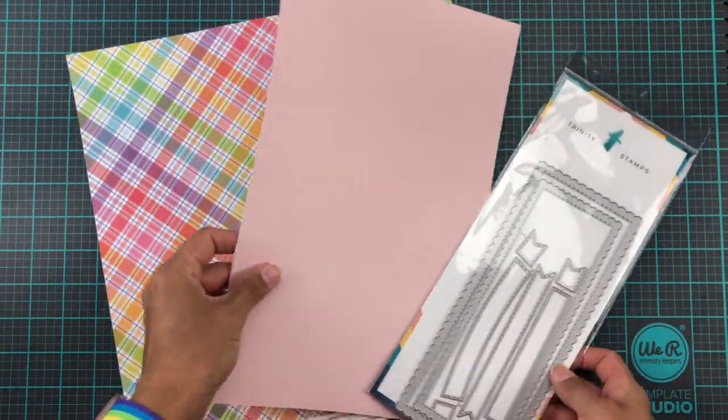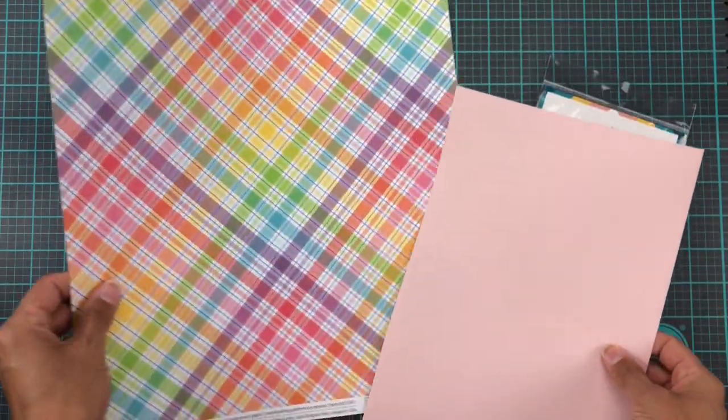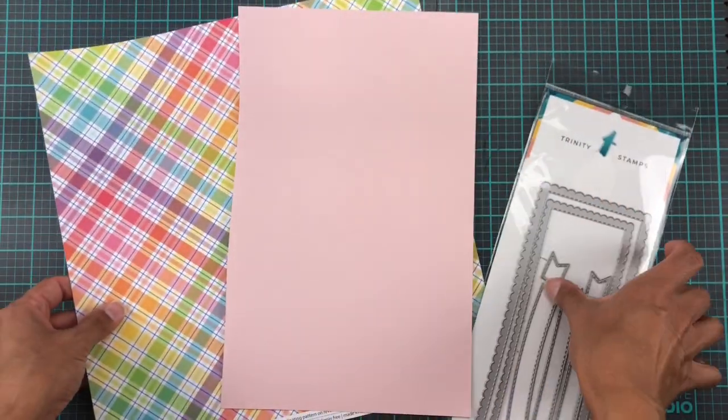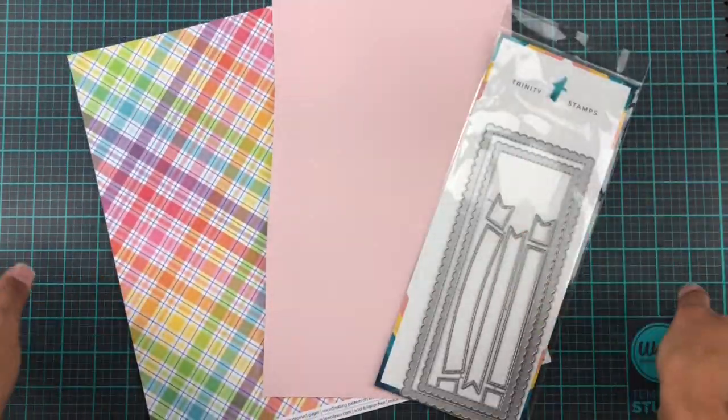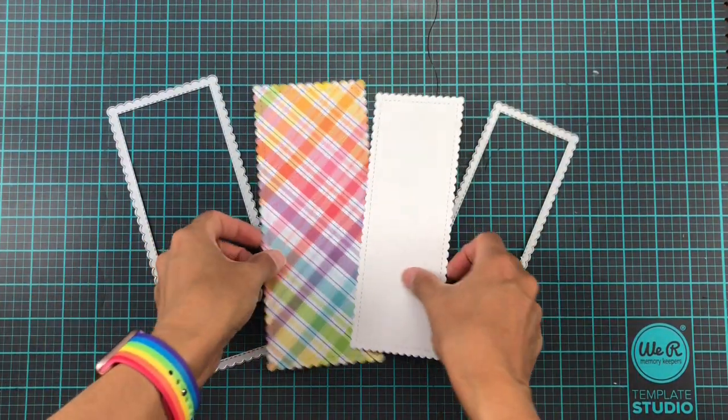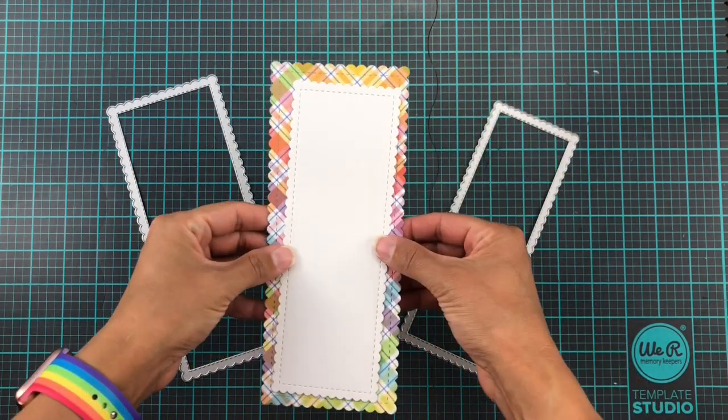For my slimlines I am going to be using these dies from Trinity Stamps, and I'm definitely gonna be using this cardstock. I thought I was gonna use that pink one as well, but mid-abracadabra poof, the pink cardstock turned into white cardstock. Yeah, magic right?